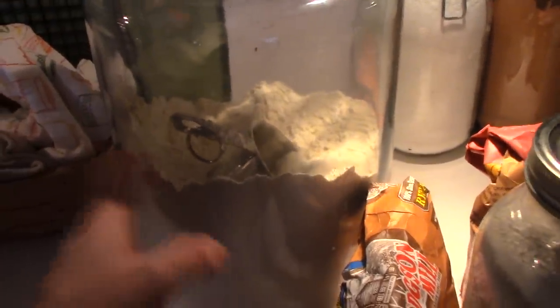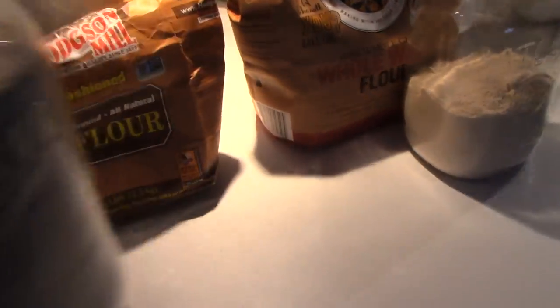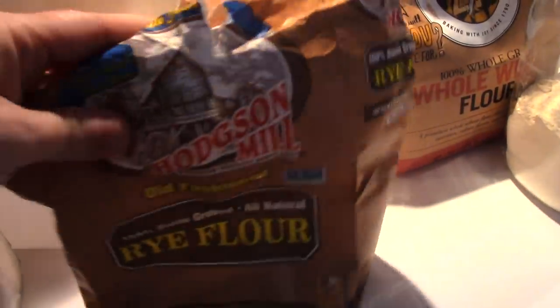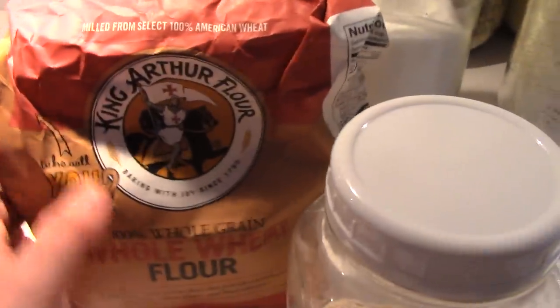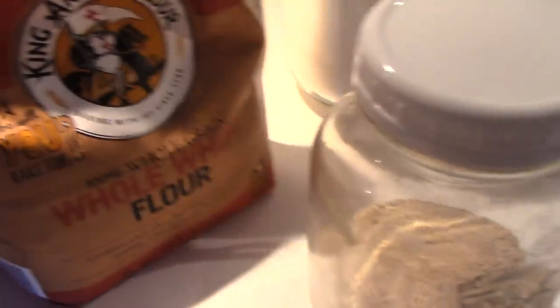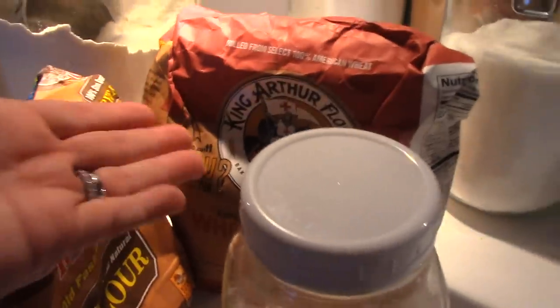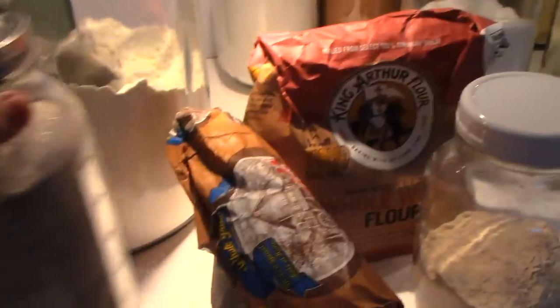Basic all-purpose flour, and then you can stretch your wings. This one is rye flour from Hodgson Mill — I make my rye bread with it and it's really good. Then the favorite among bakers: King Arthur flour. This is the whole wheat. Once you start bread baking, there are lots of different flours — there's even white wheat flour. Just branch out and try a bunch of different kinds and see what you like.